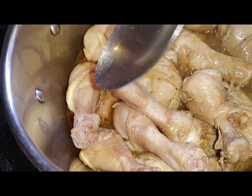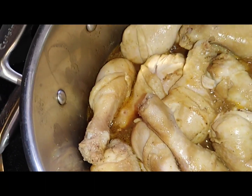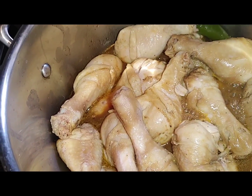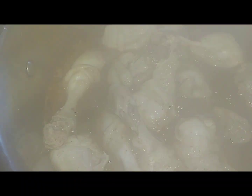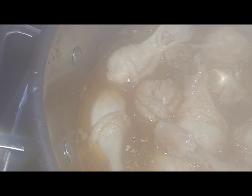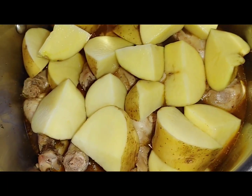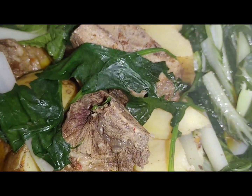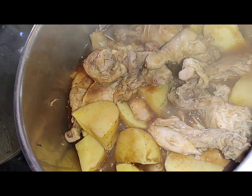I turn all of it around to make sure every piece also gets that flavor. I'm gonna bring that to another boil for 15 minutes and then put in the potatoes, while the rice is cooking. I also just added a sprinkle of brown sugar.